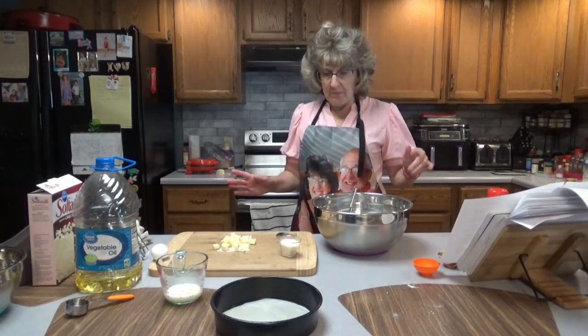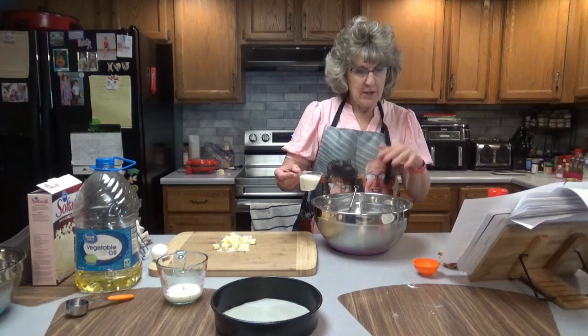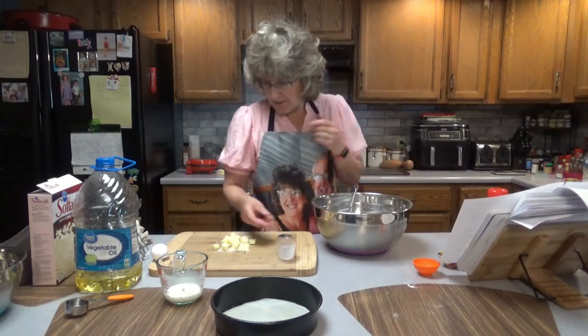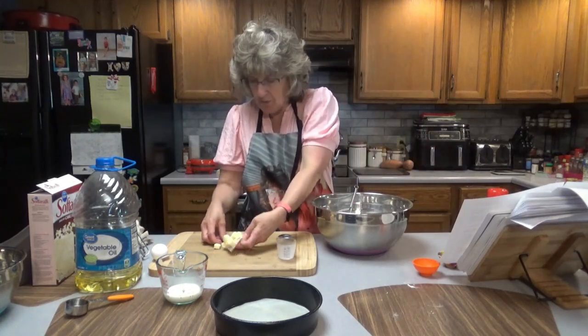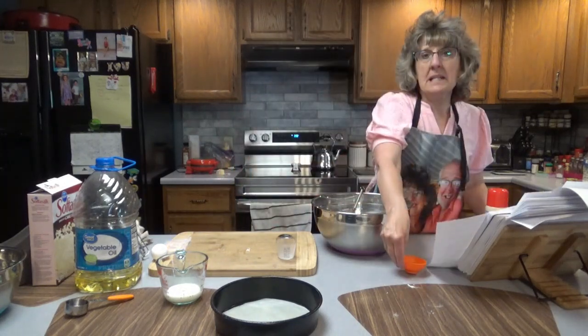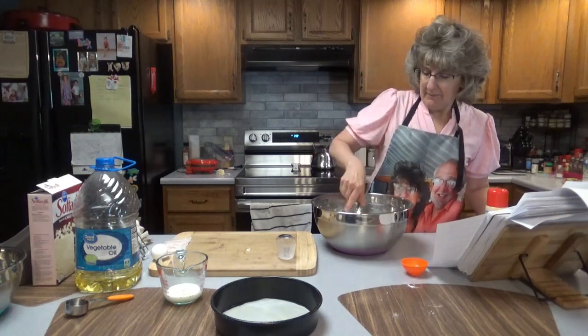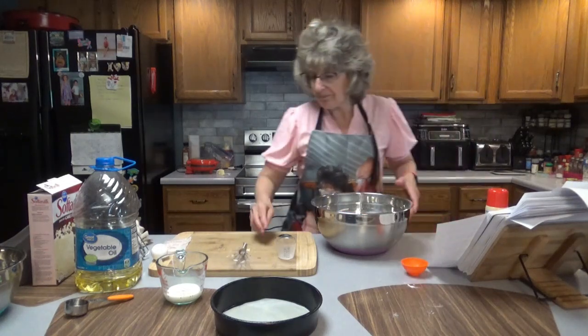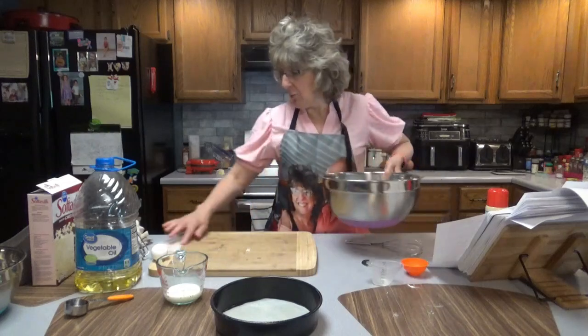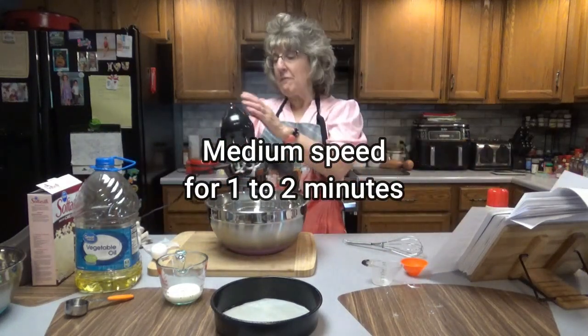Now is where we're going to need the mixer. Let's add 1 and 1/4 cup of milk, the butter, and the vanilla. Here's our 4 tablespoons of butter softened and cubed to room temp, and our 1 teaspoon of pure vanilla extract. We're going to go ahead and mix that together on medium speed for about a minute.